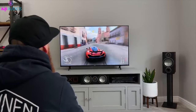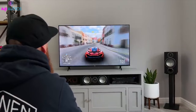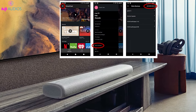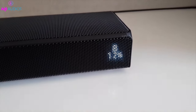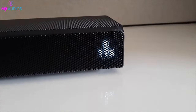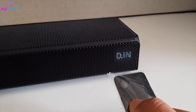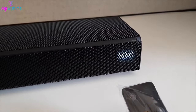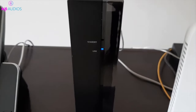Hi everyone, welcome to my channel where I share tips and tricks on how to get the best sound from your home theater system. In today's video, I'm going to show you how to update the firmware on your soundbar. Firmware updates are important because they can improve the performance, fix bugs, and add new features to your soundbar. Updating the firmware is easy and you can do it in two ways: using a USB drive or using the SmartThings app. Let's get started.